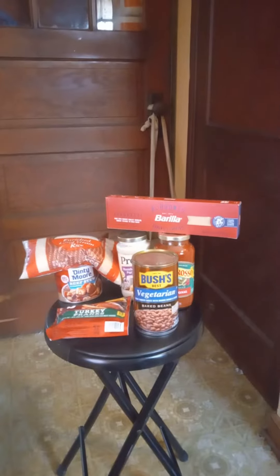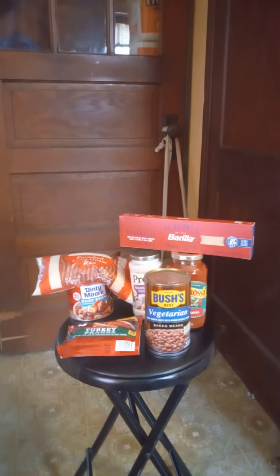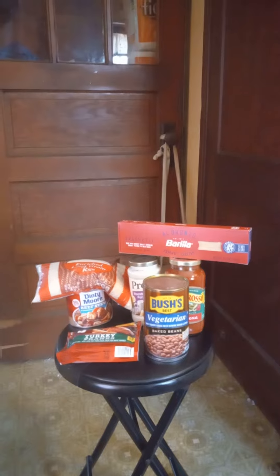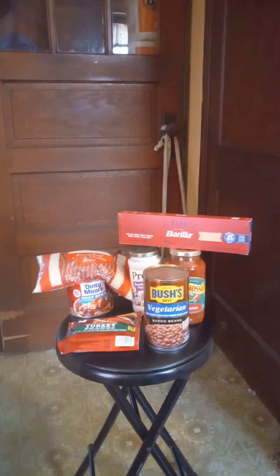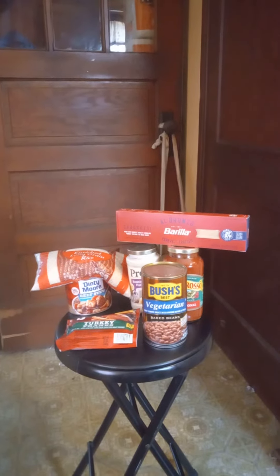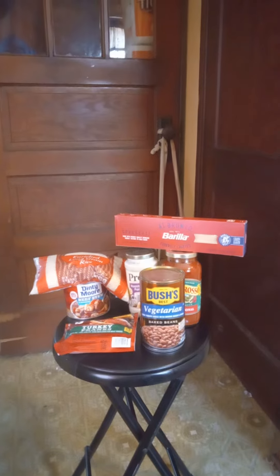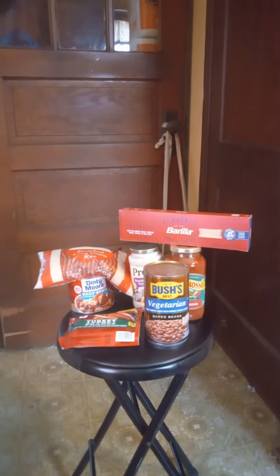First of all, I have turkey franks here with vegetarian baked beans because we don't do pork at my house. I'm not an apex predator, neither is my son. And since I've gotten out of the hospital, I have dropped over 40 pounds. So I'm right now about 4 pounds below where I need to be for transplant, and I'm going to keep it that way.